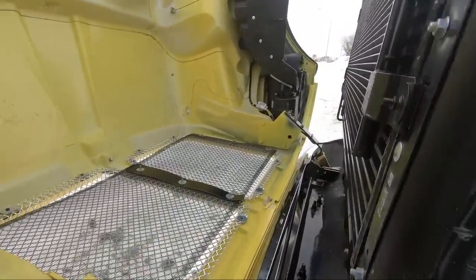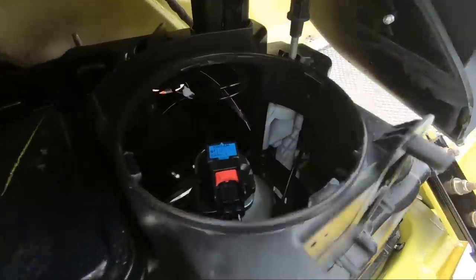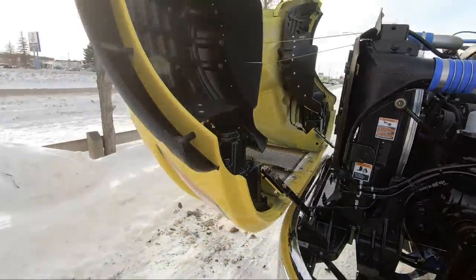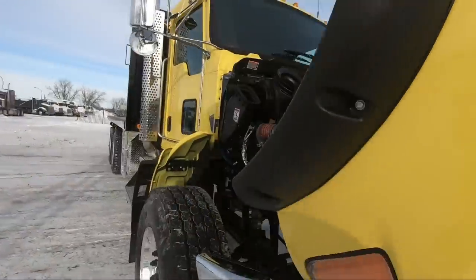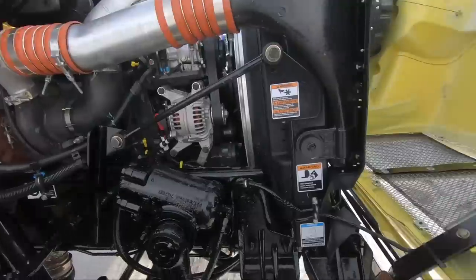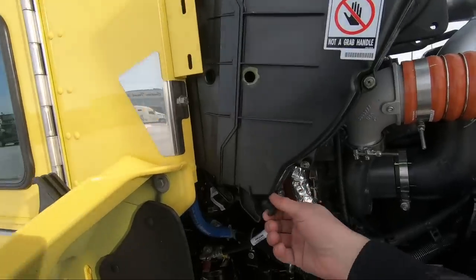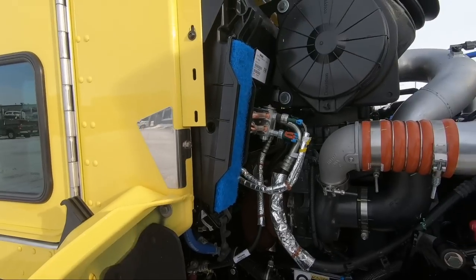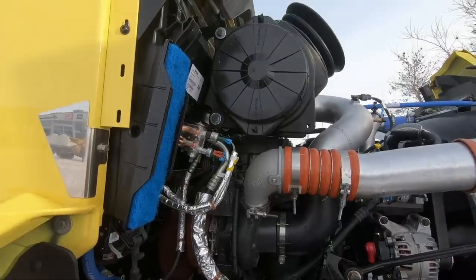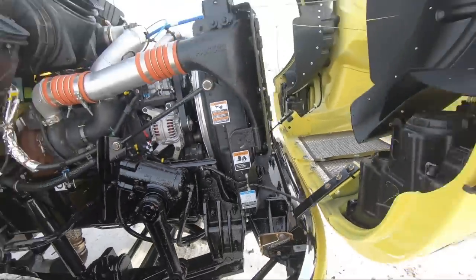We put the bug screen in behind the grille right over there. As far as access to our headlights — very simple, give that a turn, and there's the bulb. Really easy access, not a lot of effort required. We'll take a look on the other side. Over here we have the turbo and alternator — the hot side of the engine. We do have this safety latch right here; that's to keep the hood from blowing back on you. Access to the cab filter is right here — pull that rubber down and slide that off. And the main engine air filter right up here: just take those little tabs, unscrew them, and you can pull that out.